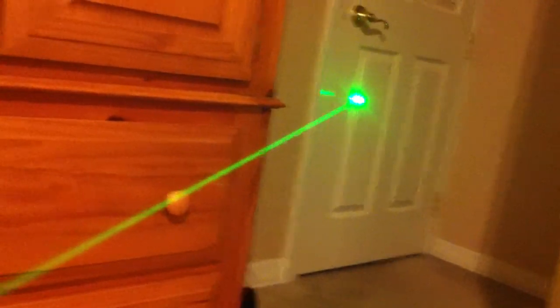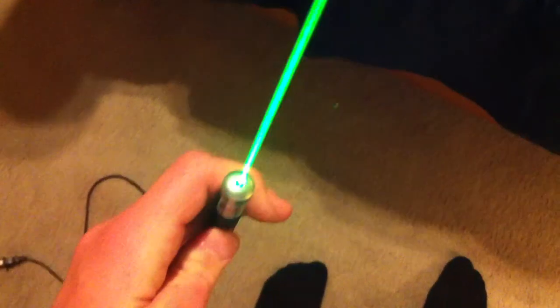In a well-lit room with a lot of humidity you can still see it really well. Wow, you can almost see the beam shooting out of it on the camera — that's cool.